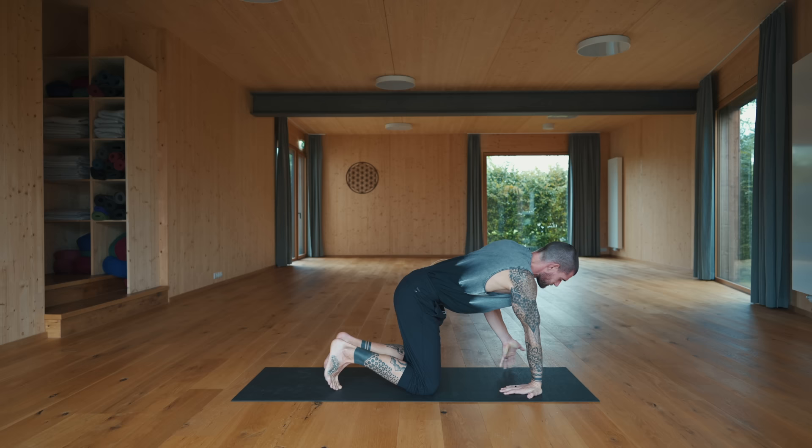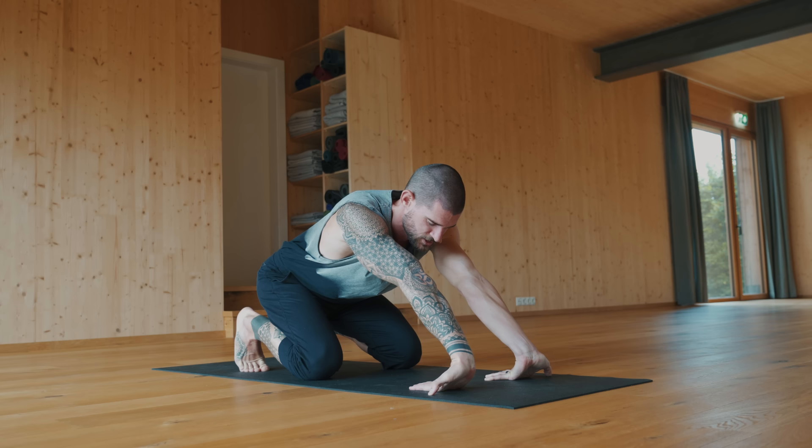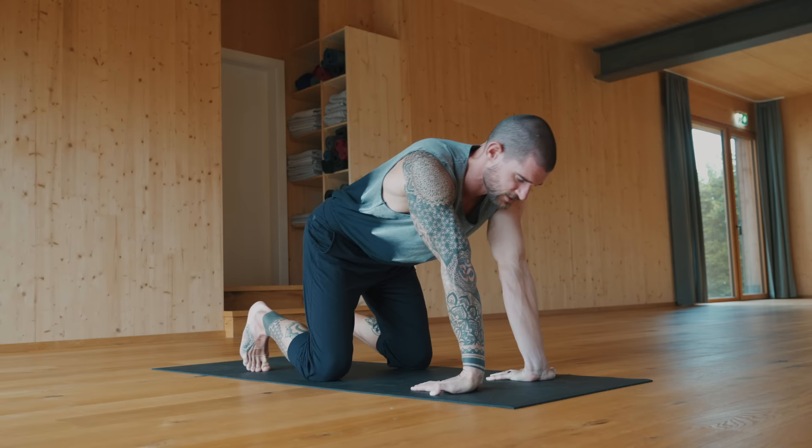Back to neutral. Fingertips are pointing towards the knees — send the hips back, stay on the toes. Now we're stretching out the forearms. Perhaps you used your arms and forearms a lot today, or they just need some love from previous days. It's good to stretch them out even if you're just working at your desk and on the computer a lot — stretching out the wrists and forearms is really, really good. Sway left and right if you want.